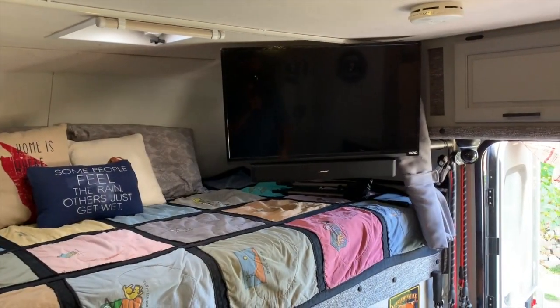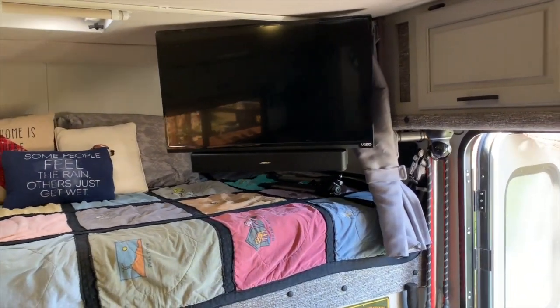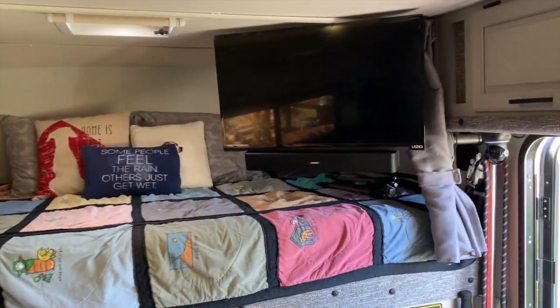My television is on a swivel mount so it can turn all the way toward the couch for viewing, or you can push it back against the wall to watch it laying in the bed.